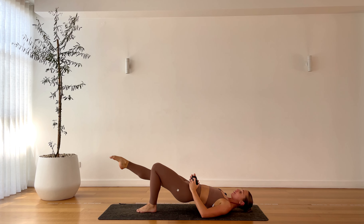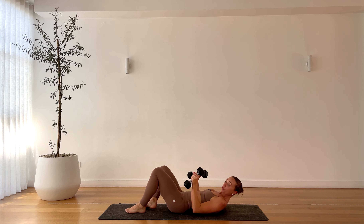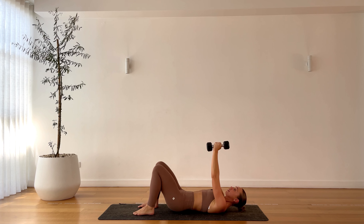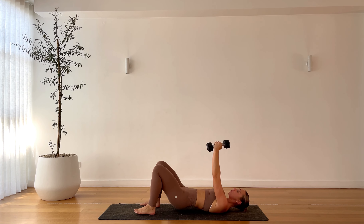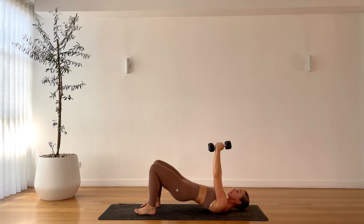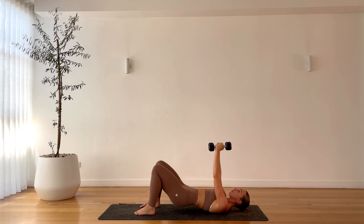Now just hold it here — hold, hold, hold. Five, four, three, two, one. Beautiful. Now grab the weight. We'll do the other side after this glute bridge and chest fly section. So weights come together, lift those hips up — we have one chest fly, one bridge. Two weights. Open up, close. Hips come down and up. Chest fly, glute bridge. Two weights, open up.